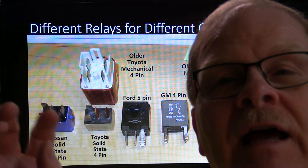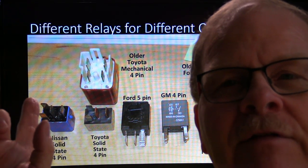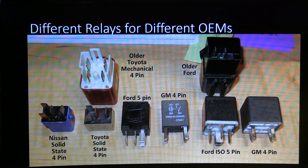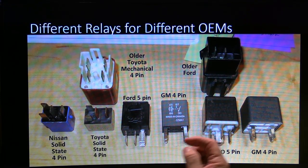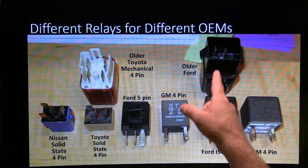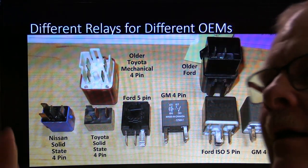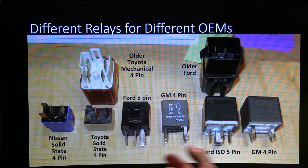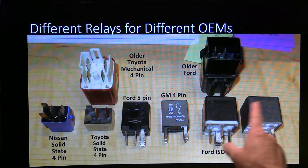What we did was pull that relay out and move the rear window defrost relay — which was the same part number — into that place. Whenever we caught it acting up and figured out that took care of her problems completely, we ordered a replacement relay for the rear window defrost and put it in. This is a Ford five-pin relay. Most of them have got a little schematic on the side. This right here is one of those older Ford relays I was talking about — the fuel pump relay is green, the EEC relay is brown, unless it's one of the strange ones I'll talk about later.